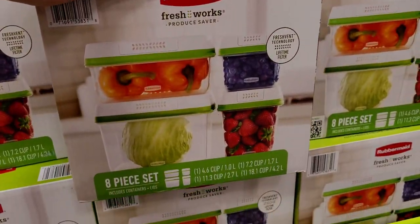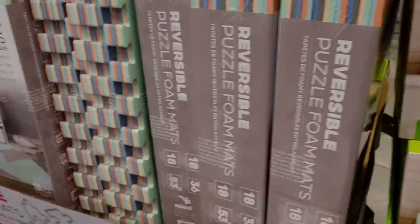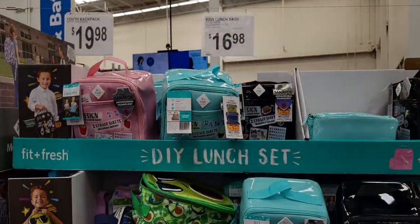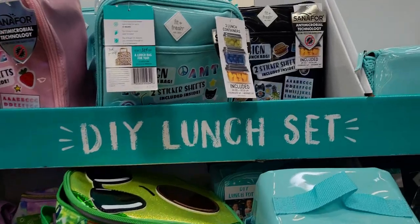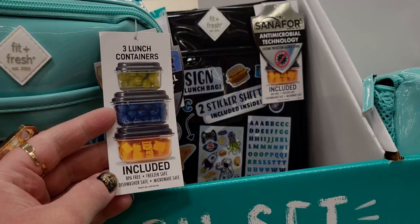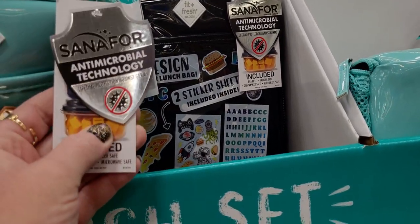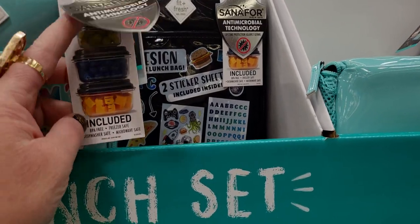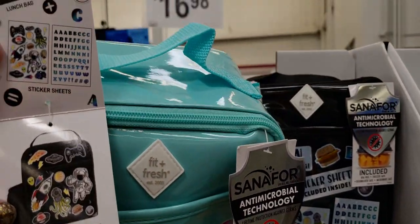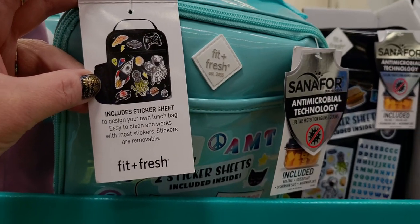It's a pretty big box — you get 8 pieces with FreshWorks technology. Also, with school starting back up soon, for $16.98 these are really cute DIY lunch sets. It comes with three lunch containers and antimicrobial technology. I'm trying to figure out how it's a DIY — I think it must be sticker sheets. The lunch bag includes a sticker sheet to design your own, easy to clean, and works with most stickers, which are removable.